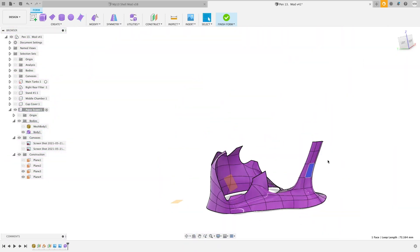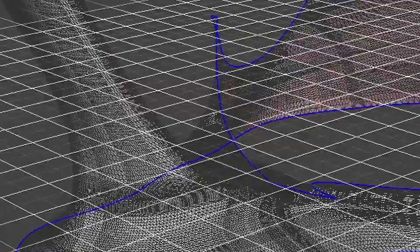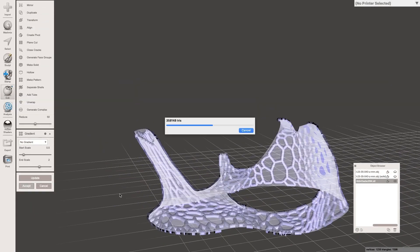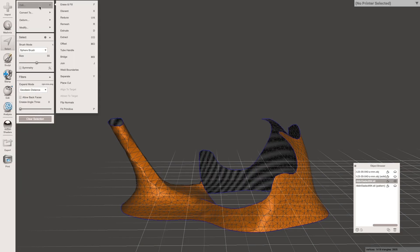With the modeling complete, I take the base and import it into Mesh Mixer. If you've watched any of my past videos, this is where I apply that Voronoi structure to the surfaces to give it a very coral and organic feel.